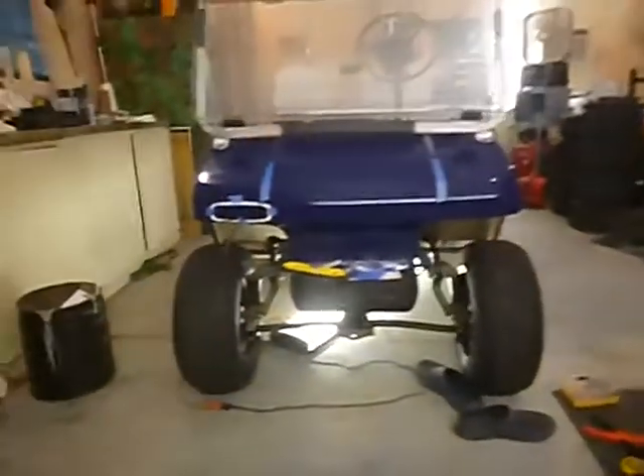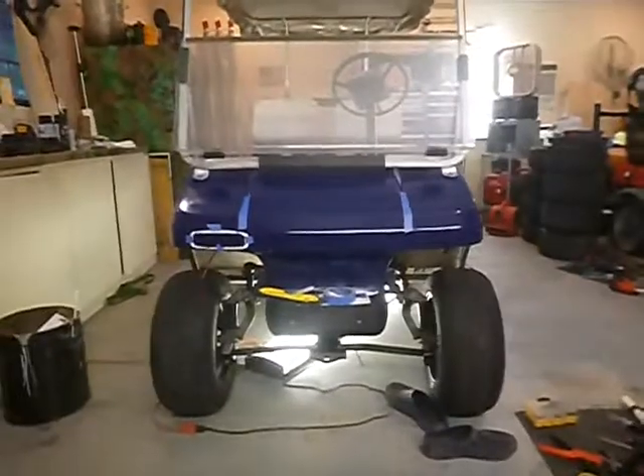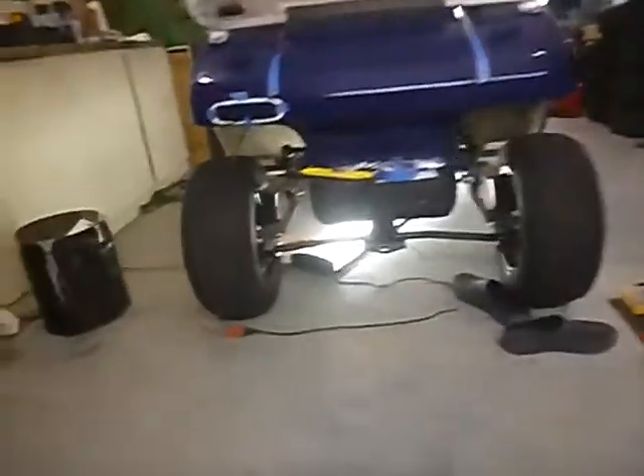I'll give you an idea of what it's going to look like. I've got one winking eye. Let's go around and look — turn the lights on — and go back and look at the tail lights.